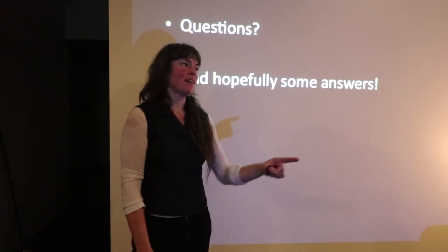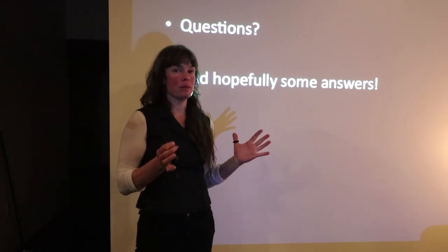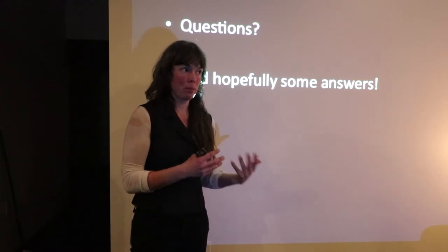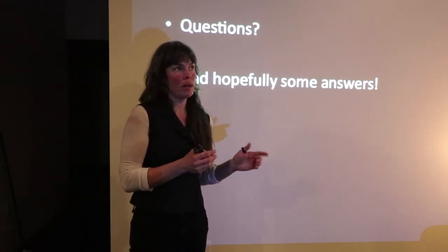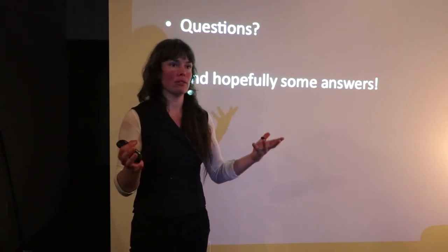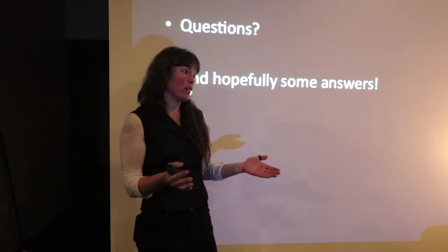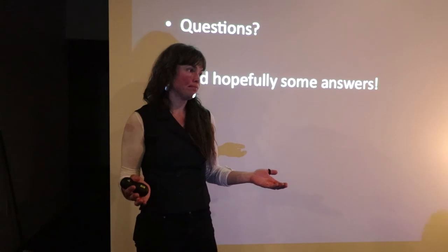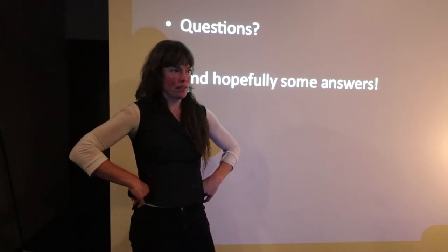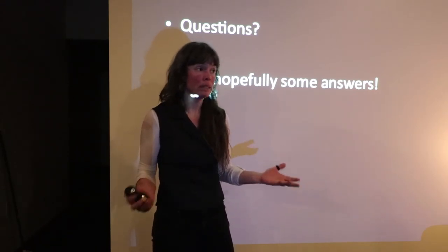Q&A - R value: It depends on the density, but under ideal conditions, 13 pounds per cubic foot will generally generate about 1.6 to 1.9 R per inch, depending on the straw. R value is just resistance to heat flow — it's how you measure any insulation. So you generally have to have a foot-thick wall to meet R21 for energy code. Here's an interesting story about case studies and how they come up with those numbers.